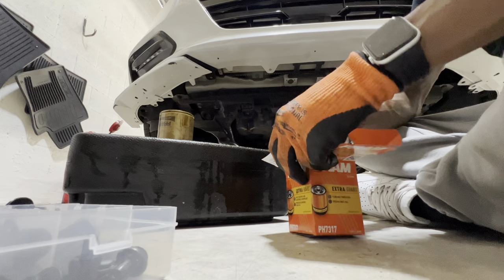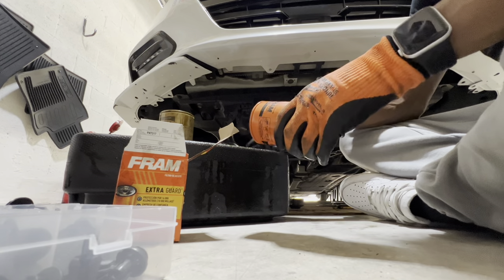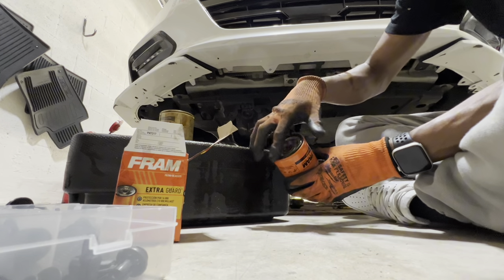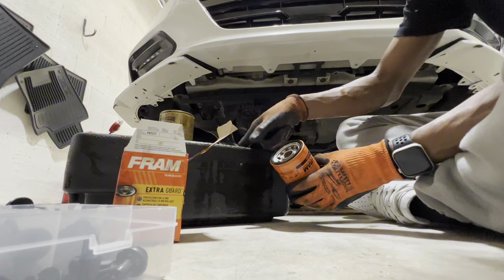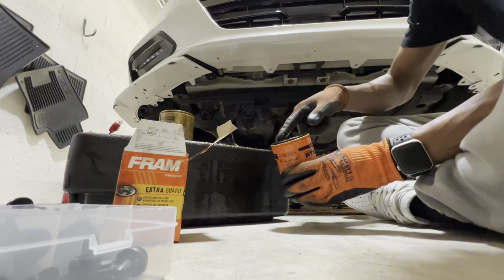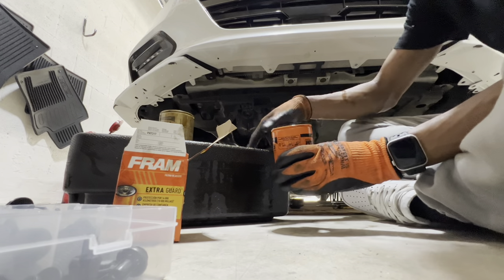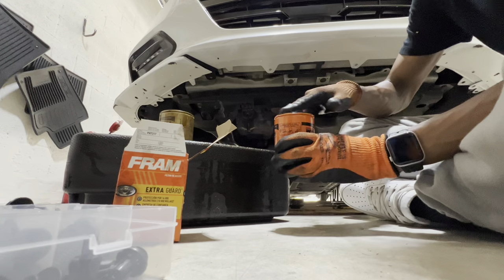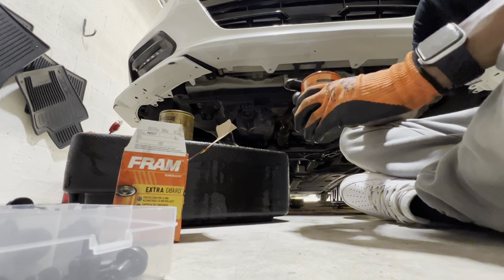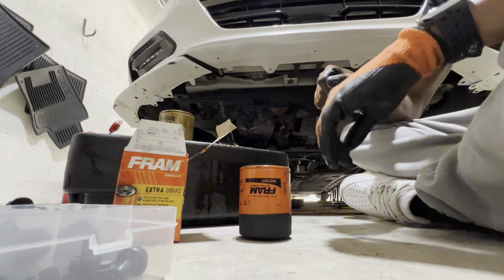Once you get your filter off, open your new filter. You're gonna want to grab some of the old oil and lube up that o-ring a little bit. You can use the new oil if you'd like, but the old oil is right there. Just make sure it's lubed up good so it doesn't stick to the oil filter housing and cause an oil leak.